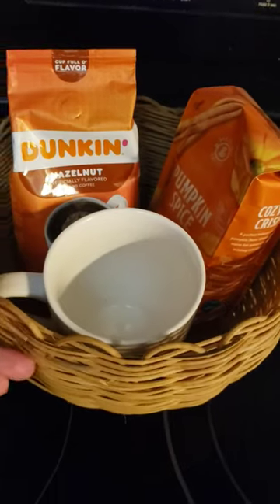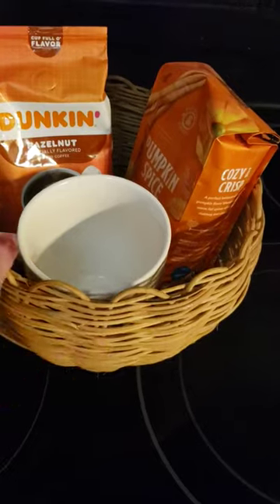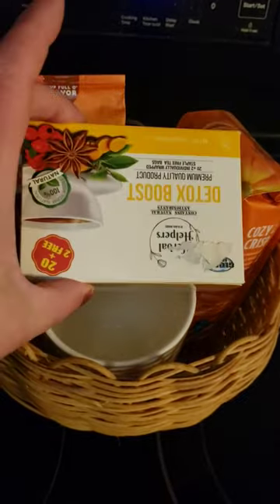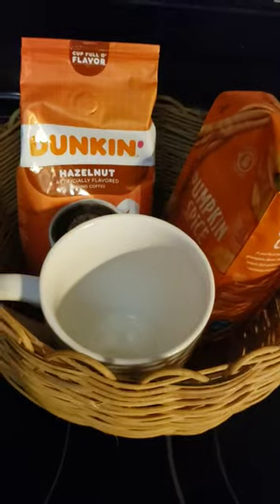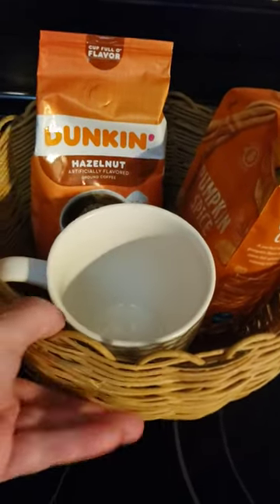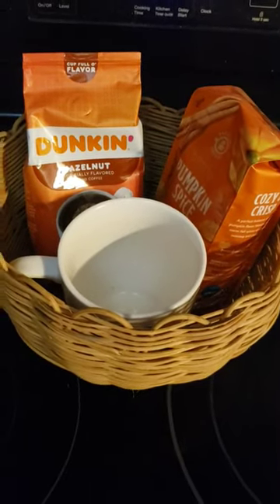Or if they're not into mugs — like, I don't need any more mugs — leave out the mug, get a smaller basket, do a couple things of coffee. You can go to Dollar Tree, add some tea in there, get some shredded paper from Dollar Tree, put it as filler, maybe some chocolates, something on top of the filler paper, and you're done for a reasonable price.